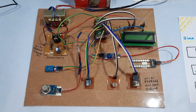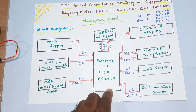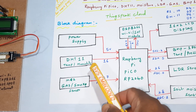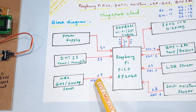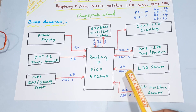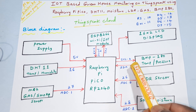Coming into the hardware part, here is our block diagram: power supply, Raspberry Pi Pico RP2040 IC, DHT11 temperature and humidity sensor module connected to digital pin GPIO 16, MQ2 gas and smoke sensor connected to ADC1 pin 27, soil moisture sensor connected to ADC2 pin 28, and LDR sensor connected to ADC0 pin 26.